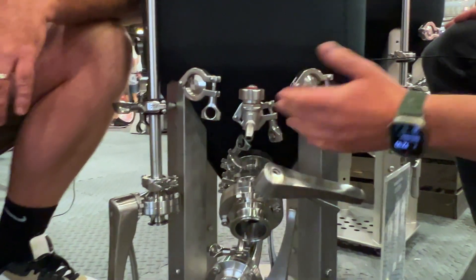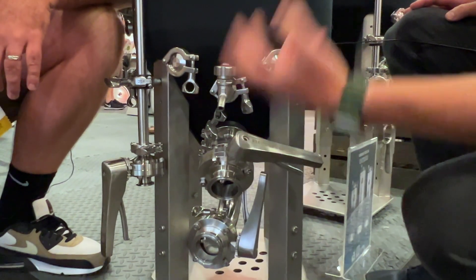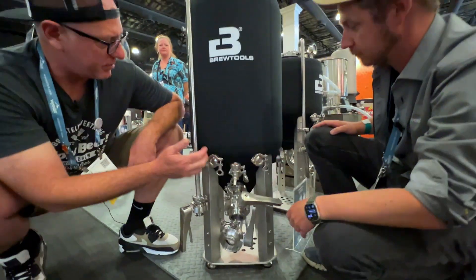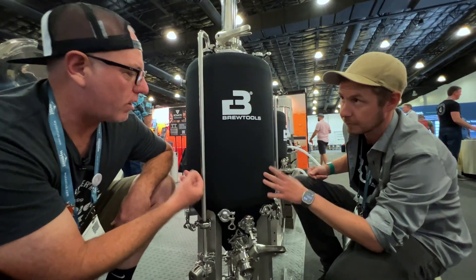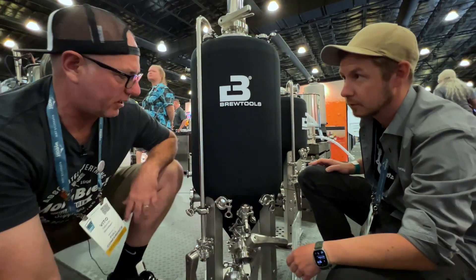These additional ports — what are they for? You can use thermal wells, carb stones, stuff like that. There's a control system coming later as well, so that'll house the thermal well. And this is a glycol jacket — jacketed — so glycol goes through the inner wall. There's also a neoprene jacket on there to stop wicking and things like that.